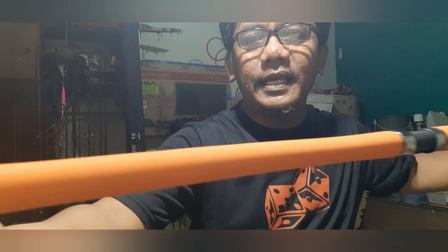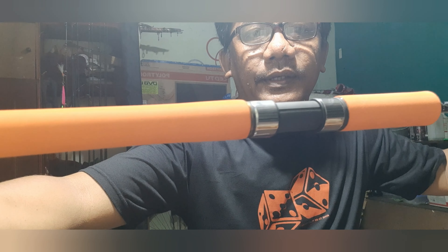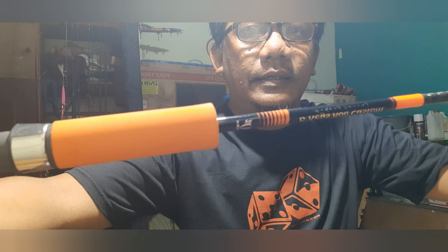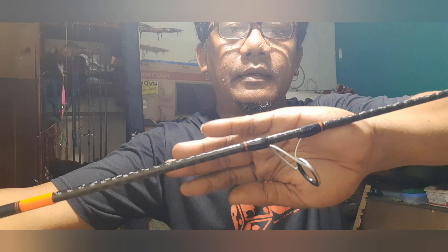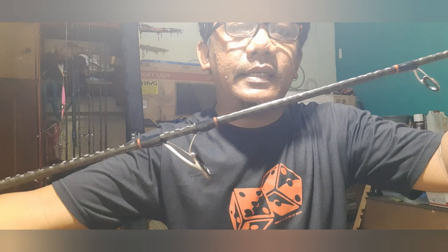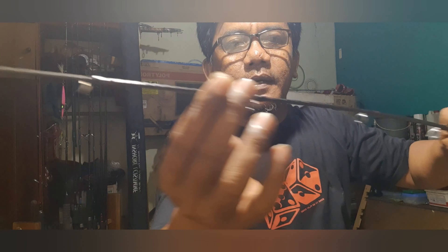Bro! Lycan Omega PE24 sudah jadi. Kurang lebih seperti ini bro penampakannya, orange bro. Kita kasih list-list dikit bro ya, orange tetap. Pegang parent. Ini top-nya bro. Kurang lebih seperti ini ya bro, finishing-nya.